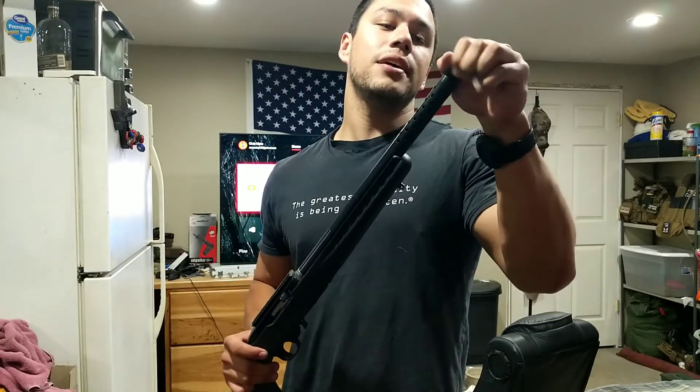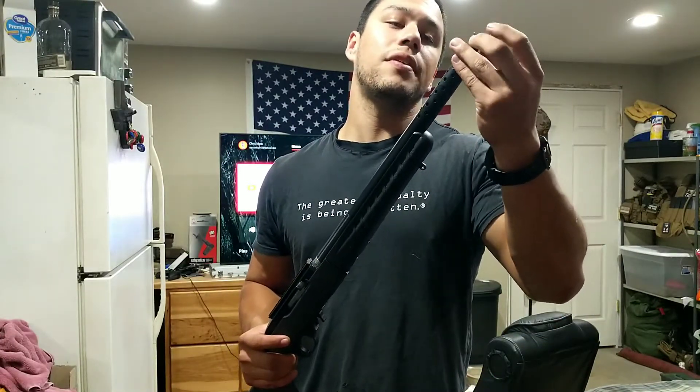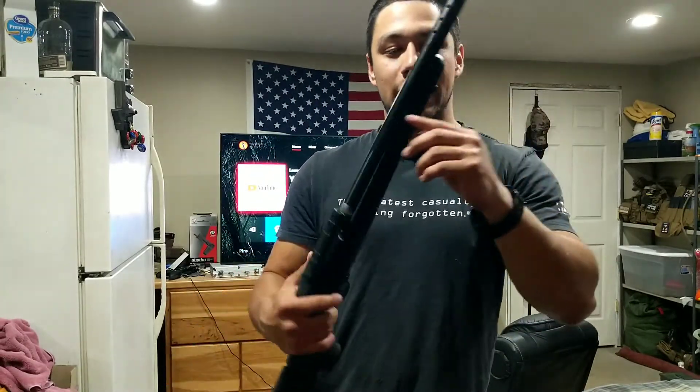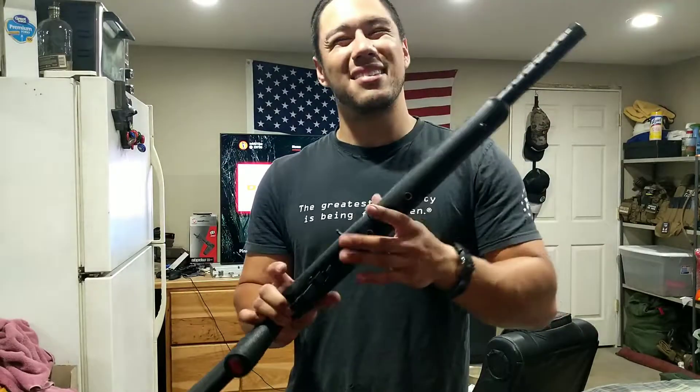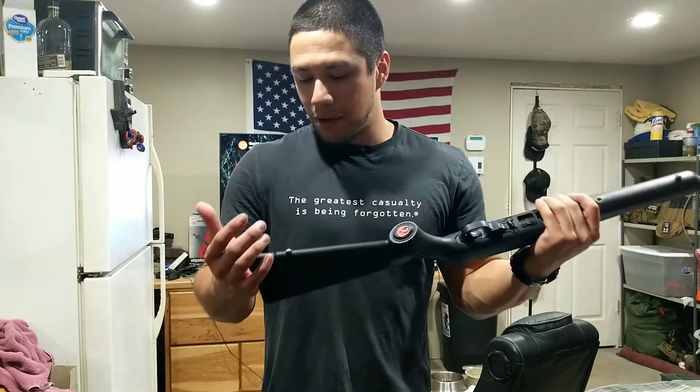It's half threads, so if you have an existing 22 can — specifically for a 22 or 5.56 can — it should thread on there just fine. It also comes with this little stud for a bipod, if you're into that. It doesn't come with a bottom rail, which kind of sucks. I prefer 1913-style rails for bipods, but it's all personal preference.